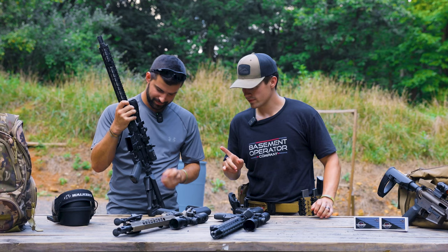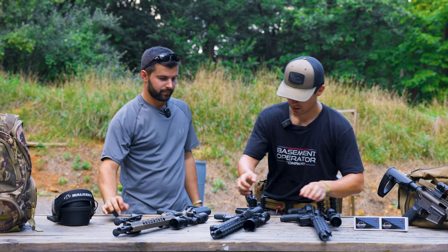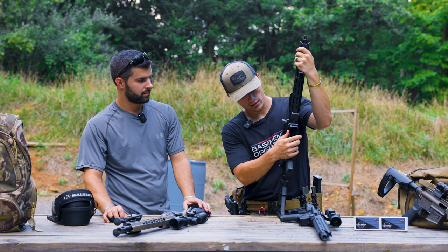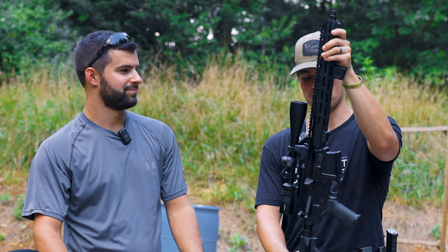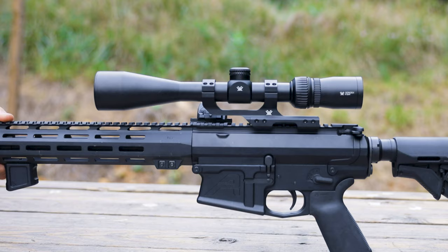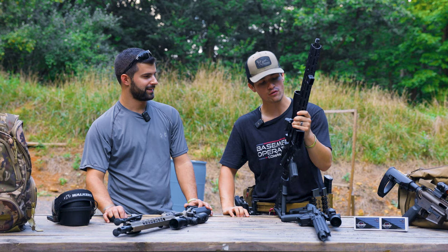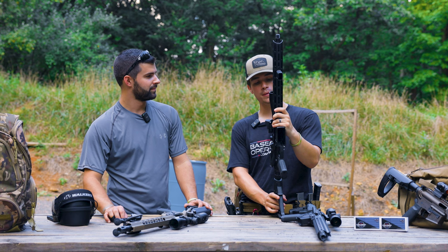Let's dive into the second one. That first one was on a Stag 6.8. This one is on an Arrow Precision 308 — I took the flash hider off. This is the Vortex Sonora, the 4-12x44. This one was also picked up at PSA for $130 and came with the mount as well. Really cool little optic.